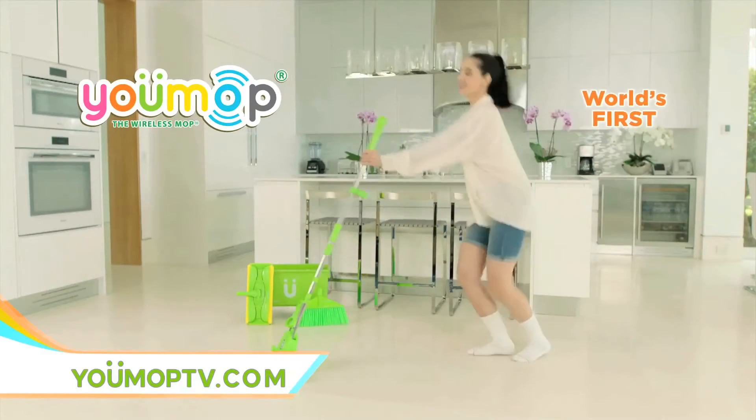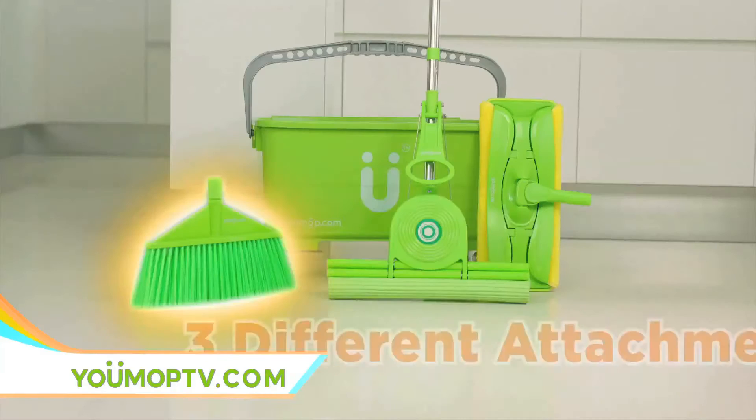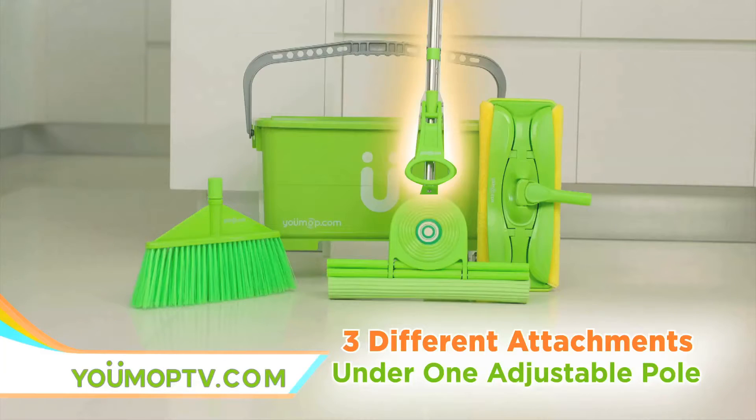Introducing U-Mop, the world's first wireless floor mop cleaning system with a built-in Bluetooth speaker and three different cleaning attachments under one adjustable pole.